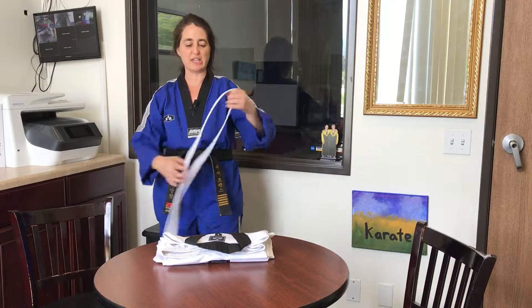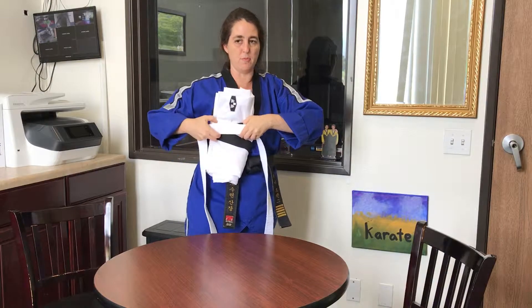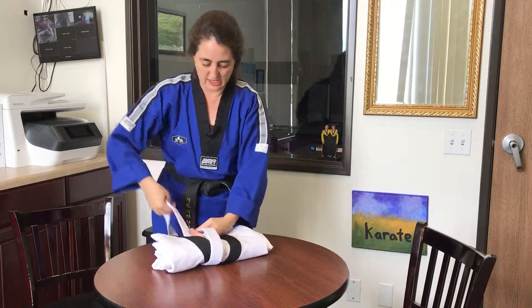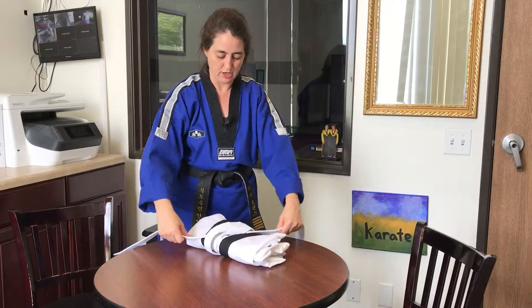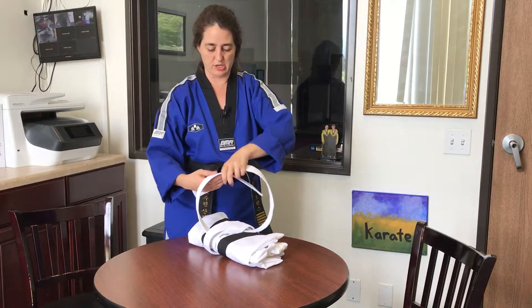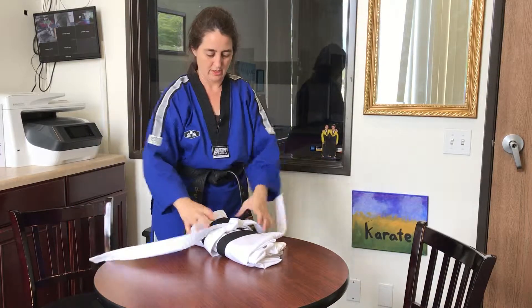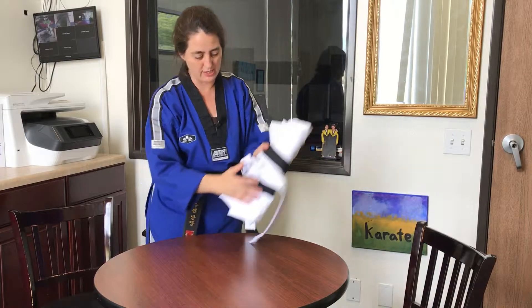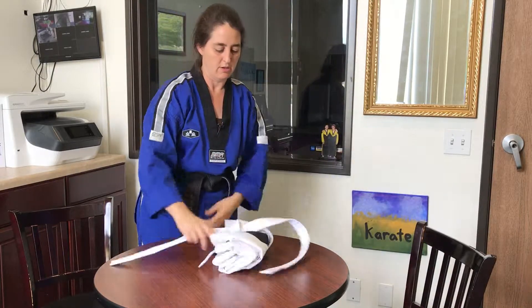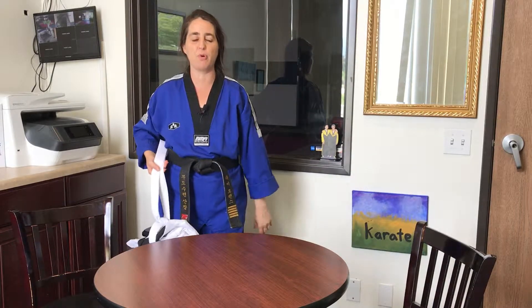Step nine: you're going to tie the belt — your very last step — around the uniform, and you'll tuck it just like you do when you're tying it on your waist. The one on top goes under both, then on top and up through the hole. You should have a nice little knot there with a crease. Remember: always carry your uniform down by your side — that means peace, no problem.